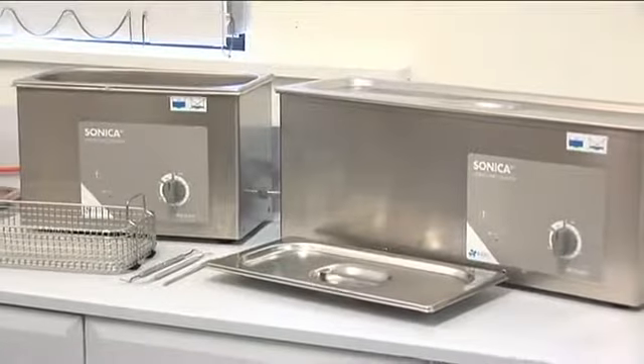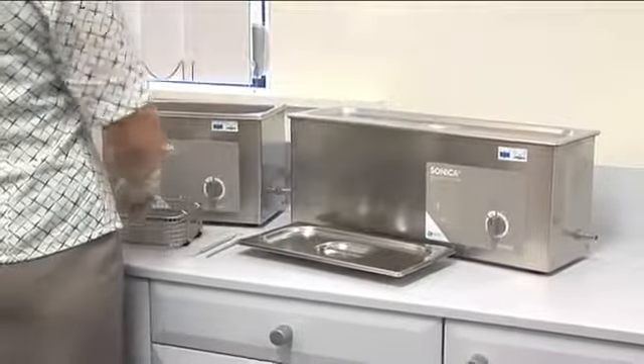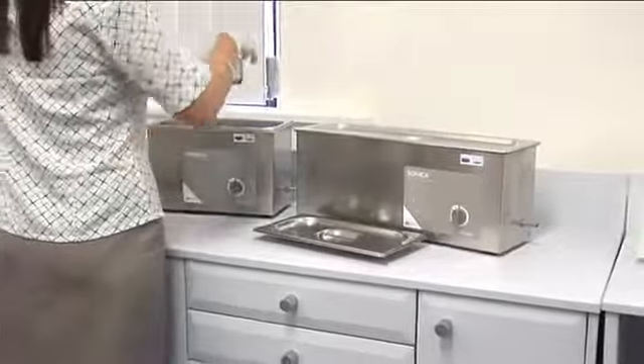Sizes range from 1.4 litre tanks up to 90 litre, with the most popular being the 6 litre, 6 litre long, and 9 litre models.